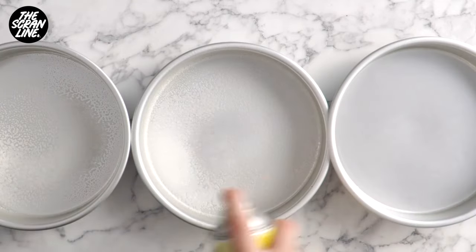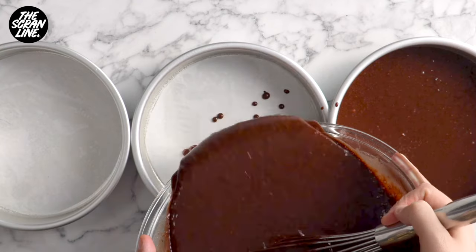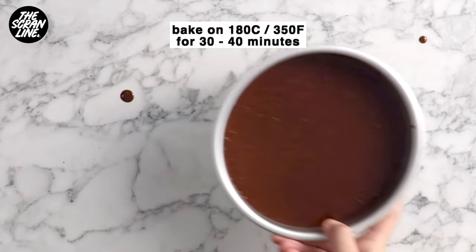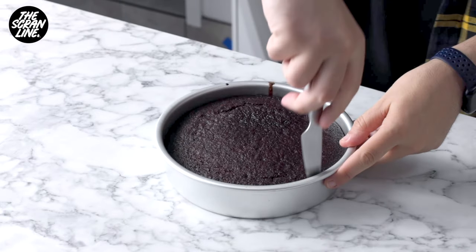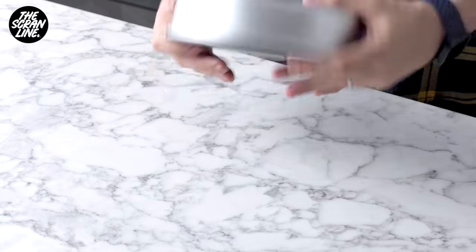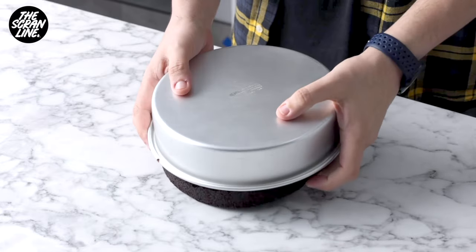Give that a whisk and then distribute it amongst three eight-inch cake tins. Bake this for about 30 to 40 minutes at 180 degrees Celsius. Once these are baked, let them cool down at room temperature and then pop them in the fridge for a couple of hours at least.